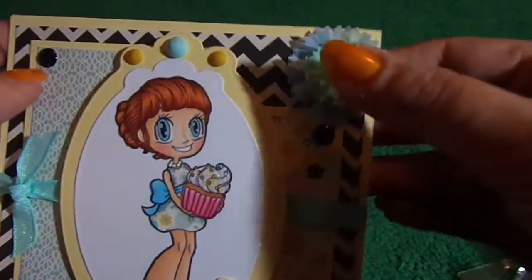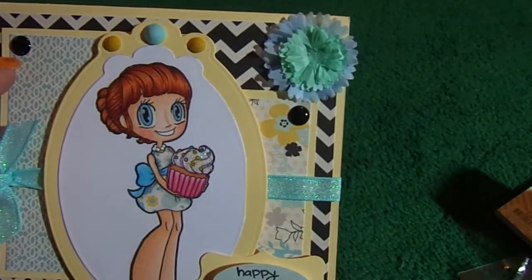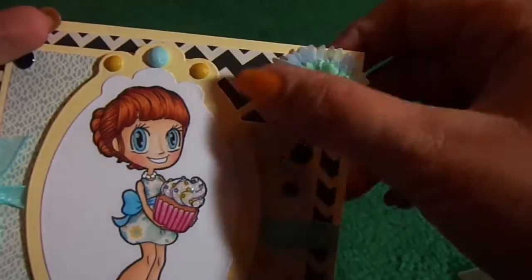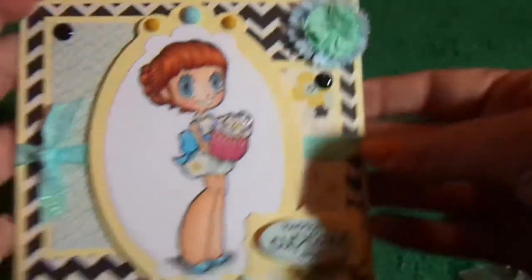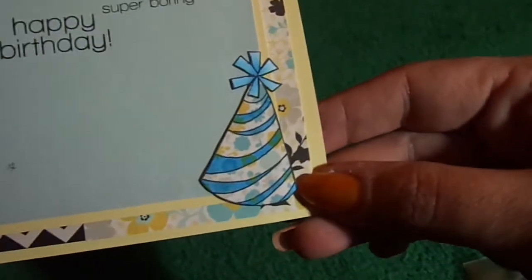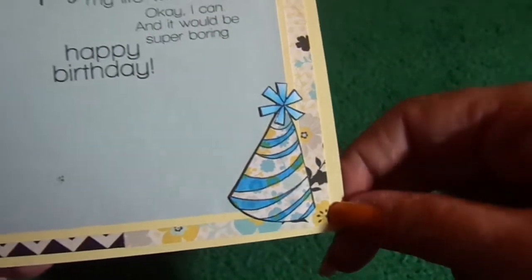What I did here is I took these Martha Stewart blue layered pom-pom stickers and just layered two together on top of each other to give it a little bit more fullness. And that is all I did to the front. Then on the inside, all I did was layer the paper again, paper pieced the hat, and then just went over some of the stripes with a blue Copic.